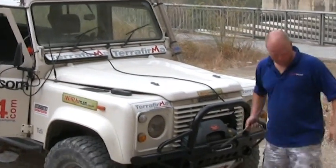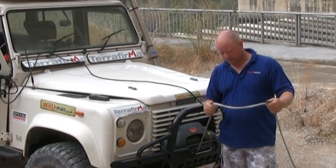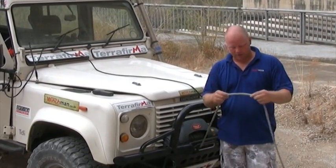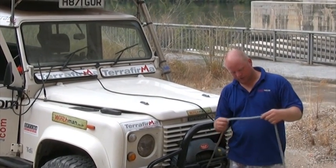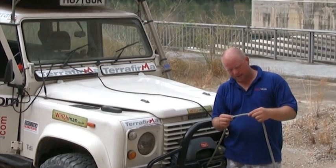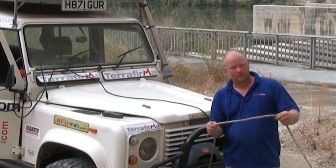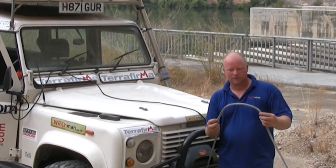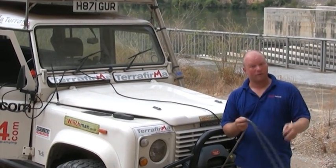One more thing I forgot — very important: no winch is only as good as the rope you're using. This is EnglishBraids.com Plasma Rope. I haven't been very polite to it this season but it's amazing stuff — it's like Rapunzel's hair. This is 12mm rope and it will take 12 tonnes apparently.